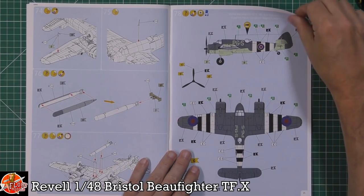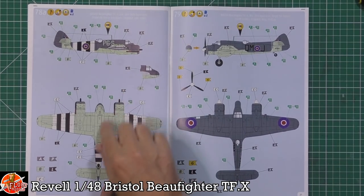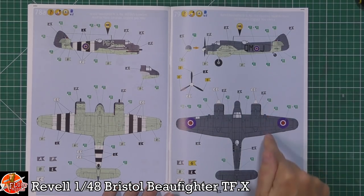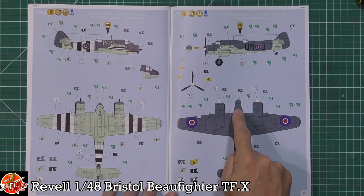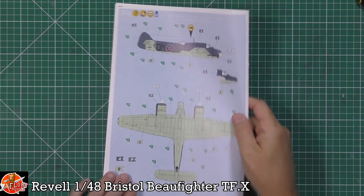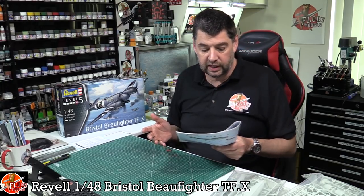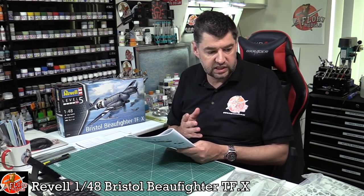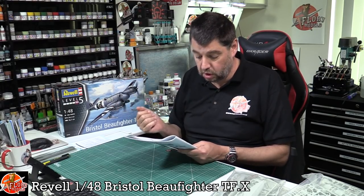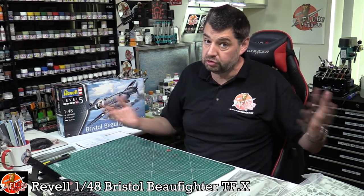For markings, it's sea grey right over the top with sky on the underneath — quite a nice colour scheme. There's also the radar version with the slightly bulbous nose. Having built the Tamiya one before, this looks really nice with some great detail, especially on the engines, which are nice to show open. All the control surfaces are poseable, which is really nice.